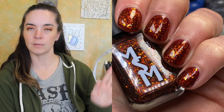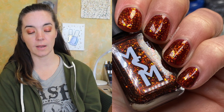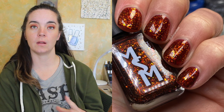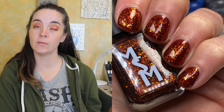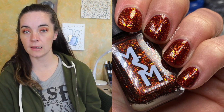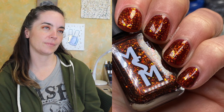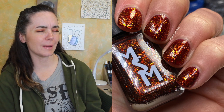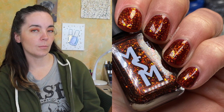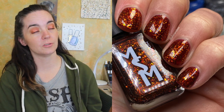The next polish is called Jafar, and this is a deep blood red jelly packed with gold and orange iridescent flakies and multi-chrome flakies that shift black, red, red copper, and gold. Of course this is from Aladdin. This one covers in three coats — still a lovely formula, just a little more sheer on the second coat. I don't love a red polish and obviously I don't like Jafar — he's a bad guy — but this is spot on for him. That is Jafar.